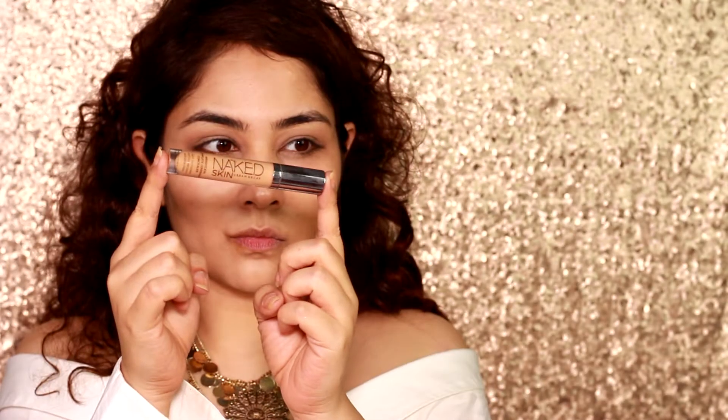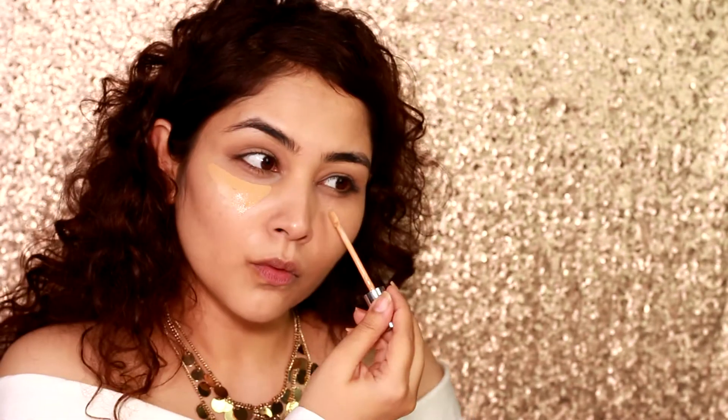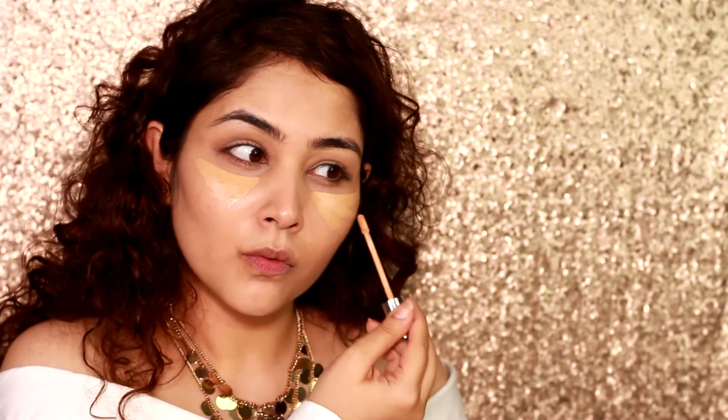Next, I'm gonna go in with my concealer — the Naked Skin Concealer in medium — and make small triangles under my eye to make sure that the concealer does not get too heavy.